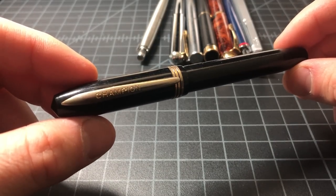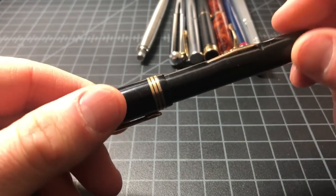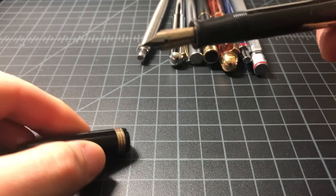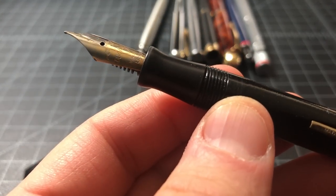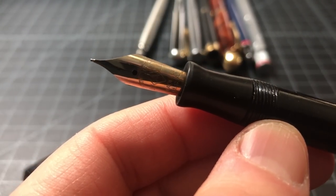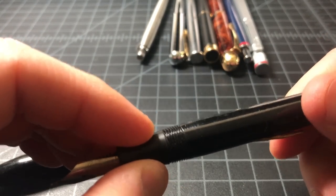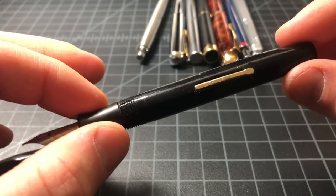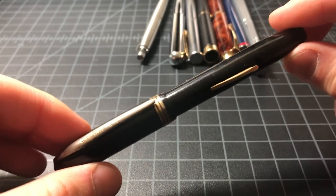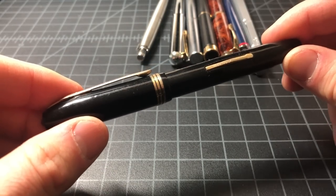The first is this Champion fountain pen — some sort of plastic, looks pretty old, lever fill. It's an old steel nib and you can see the brassing is wearing off. It looks pretty beat up, probably not worth putting too much time into. I wouldn't put the value at more than five or six dollars — it'd be a good restoration, but that's not really my thing.